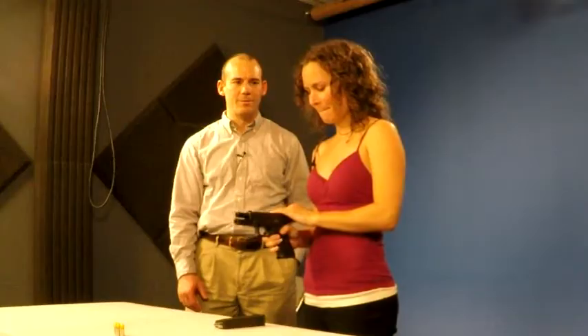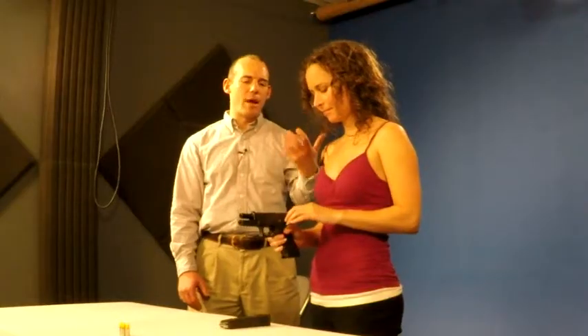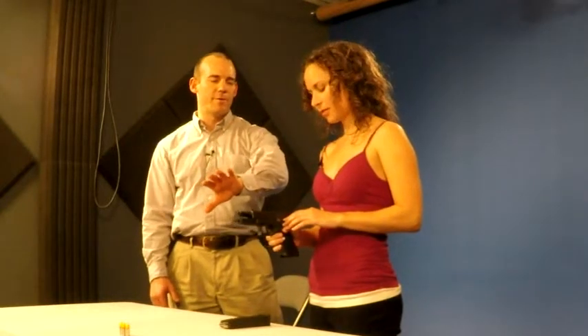What did you do wrong on that one, though? You just dropped your hand immediately. It's not that dropping your hand is a problem — it's just that you're likely to wave your hand in front of the muzzle when you do that, which is a bad habit. So we're trying to build a procedure that prevents that from happening.